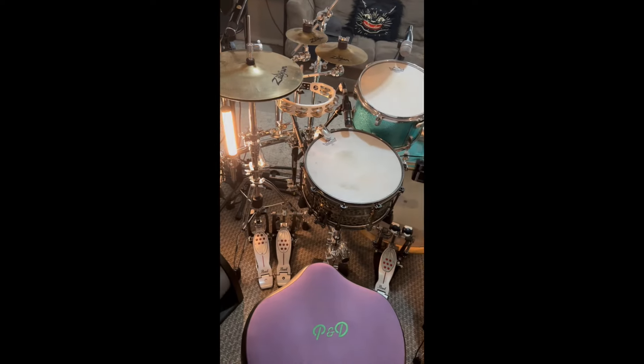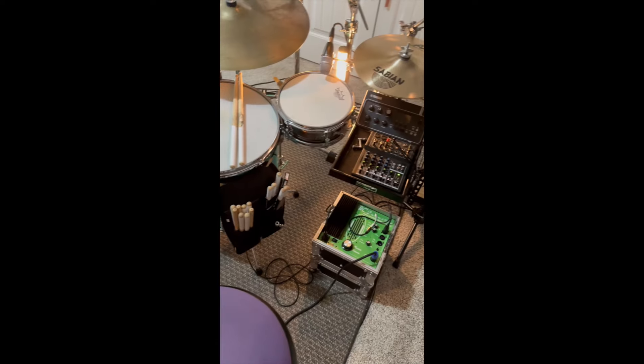Moving back up: an 18-inch A Custom regular crash, a 7-inch Zil-Bell, a 10-inch FX cymbal, and below that 13-inch Sabian medium hats — great for an X-hat. That pretty much covers my cymbal setup.